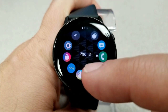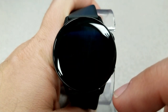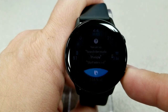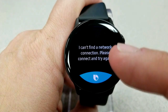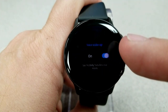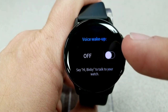Another feature you can turn off is Bixby. I don't personally find it very useful — it always seems glitchy and isn't overly accurate, and it's not something I use on a regular basis. To disable it, double-tap the home button at the bottom, click on the three dots on the right-hand side, tap on voice wake-up, and select off. If you leave it on, it's always active in the background, constantly draining power because it's listening for voice instructions. So this is an easy one to switch off with very minimal impact.